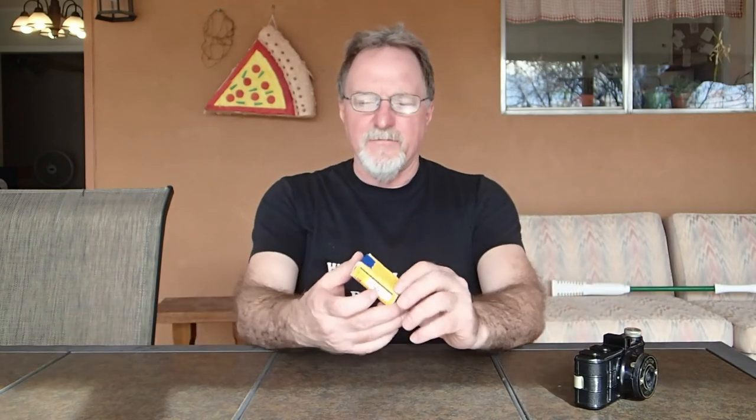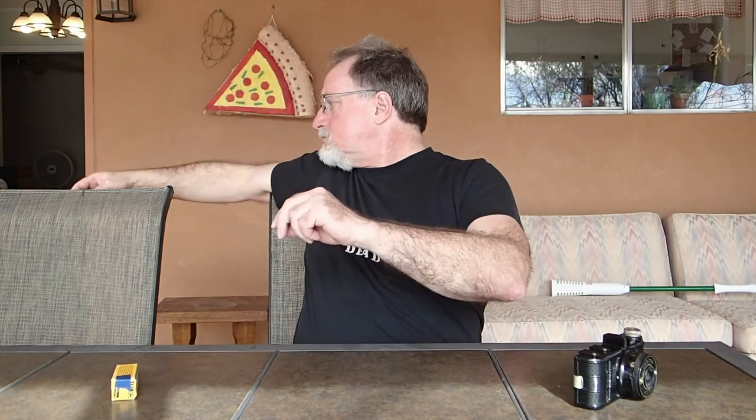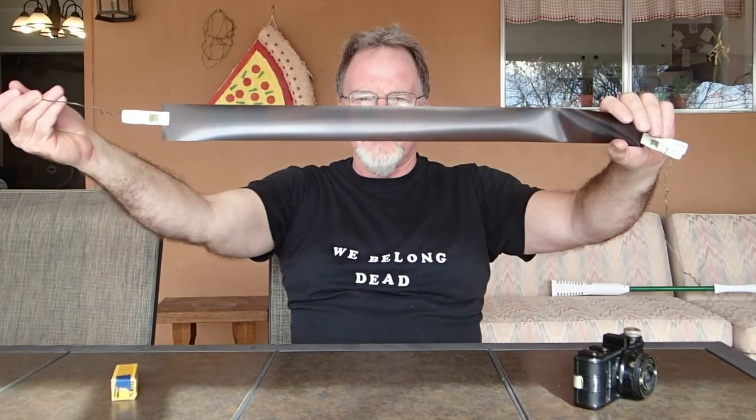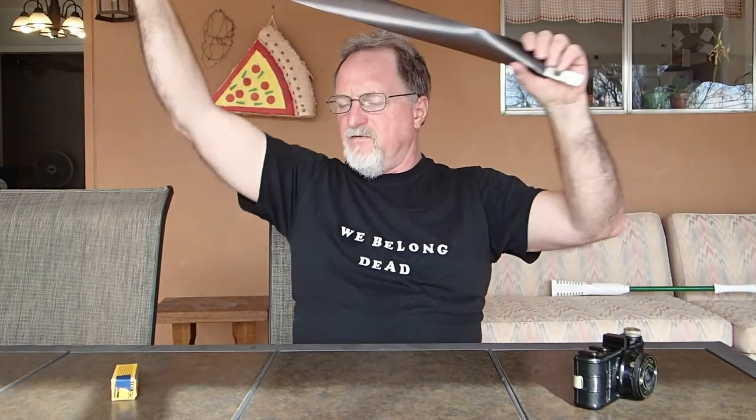To test this camera, I had new old stock Kodacolor X, used by February 1974. Kodacolor X uses an extinct process — it's C22 — so I processed it as black and white. I actually got some shots out of it. It's a little hard to scan because the stuff has a dark orange backing, but not too bad for film that's 40-something years old and an extinct process.